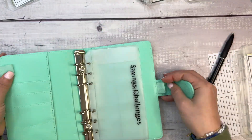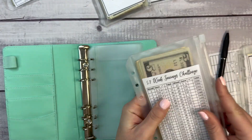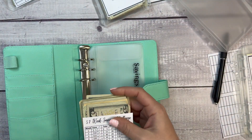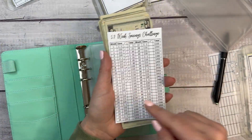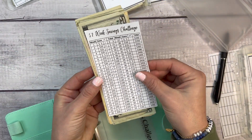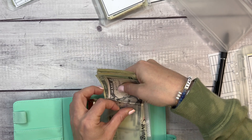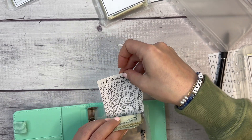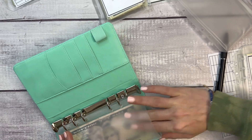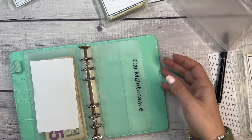My 52-week savings challenge is going into this binder. It's a tracker available on my Etsy shop that tells you in increments of between $5 and $20 how much to save each week. At the end of the year you'll have $650 saved. We are at the end of March and I am at $155 — it's really great to see all that money adding up just by putting a little aside each week.